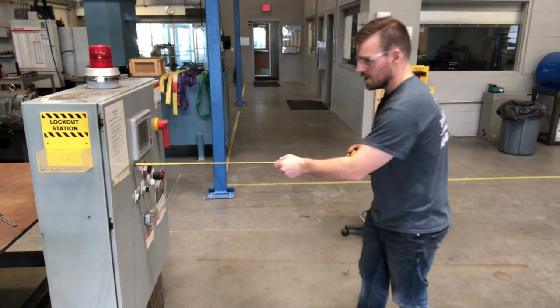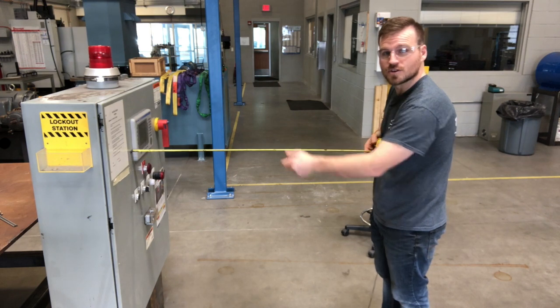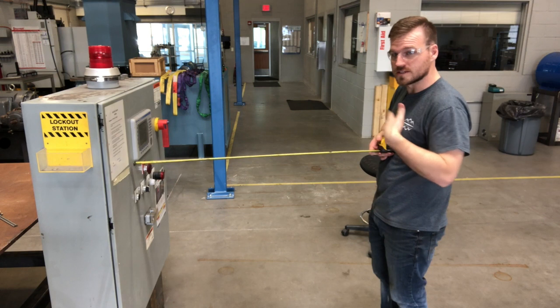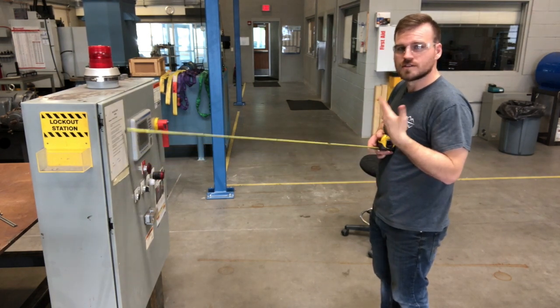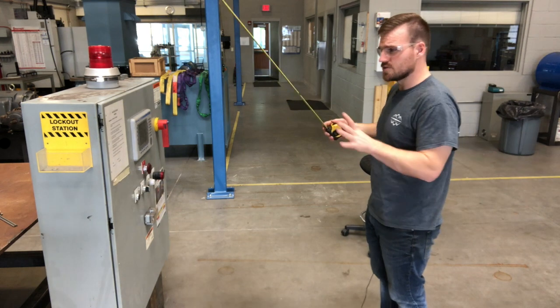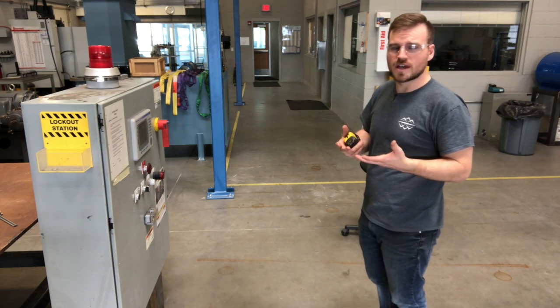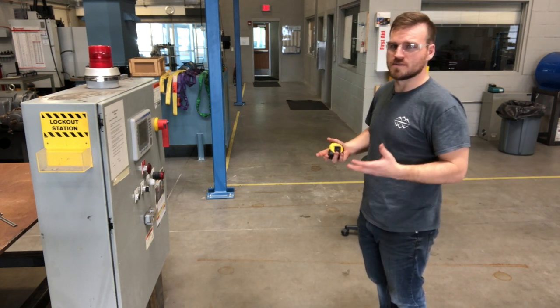Let's start talking about our approaches — these are pretty much the radiuses to which you can be inside, and they have certain rules depending on the situation. The first one is going to be your limited approach. This should be your furthest out distance. We're going to take our tape measure and measure away here — I've got 42 inches right here. Within this 42-inch range, this needs to be a qualified person because you're still in a dangerous area. There are some instances where you can bring somebody who is unqualified with you, as long as they're accompanied by somebody who is qualified.